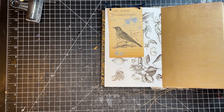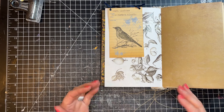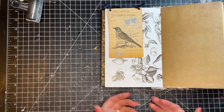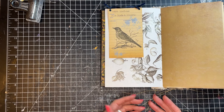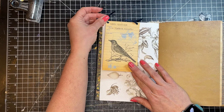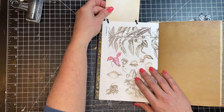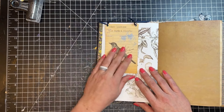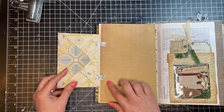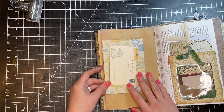Before we get started, let's talk about the different techniques — how you might put tip-ins in, because there are a lot of different ways. Here I've used ribbon and eyelets — just punched holes and string to make this top tip-in. For my envelope, I used some fabric washi tape to make some tabs.